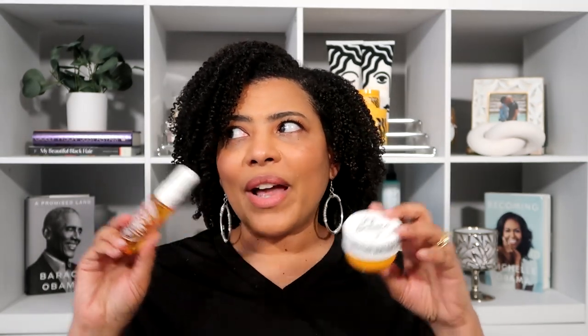Does the Bum Bum cream scent linger all through the day? No. I used it by itself and didn't really smell it later on. But when I used it another day and then put on the spray with it, the scent lasted all day. So if you like the smell and want it to last, get the spray to go with it — you'll have a better chance of it lasting all day. Together they worked and I liked using them in the evenings; it made me feel clean, fresh, and a little sweet.